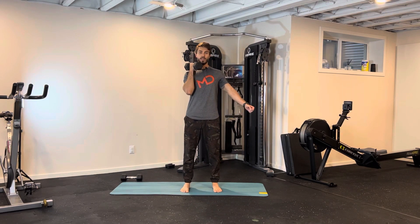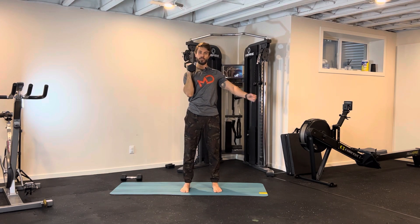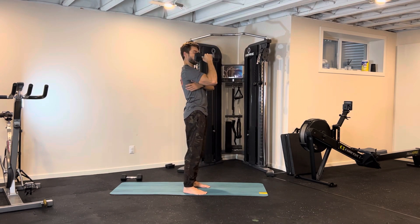Single arm shoulder press: dumbbell close to your shoulder, C-shape going up. Palm of your hands facing forward as you go up, and then slowly coming down you turn palm of your hands facing to your side. So then you go pushing your shoulder away from your ear so you engage more of your back muscle to support your shoulder joint.